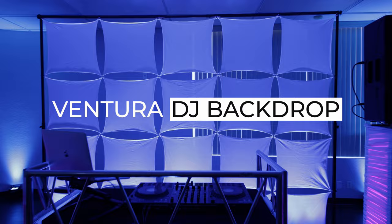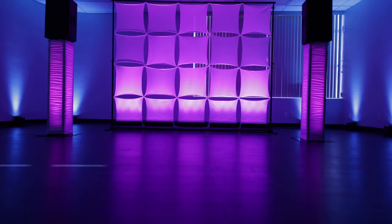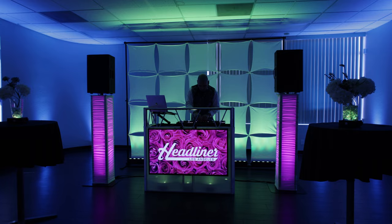Introducing the Headliner Ventura DJ Backdrop, the first backdrop designed specifically for professional mobile DJs. Crafted with meticulous attention to detail, this freestanding backdrop is designed to help you create a stunning and professional look for all your live productions, including weddings, corporate events, and more.